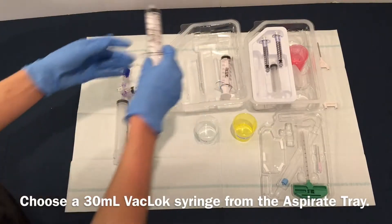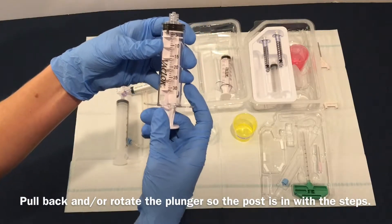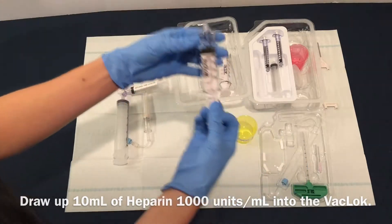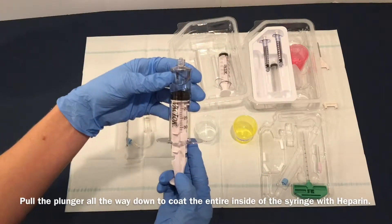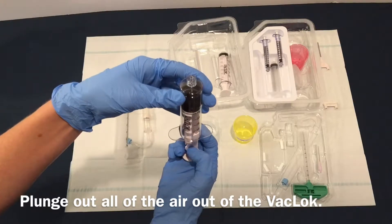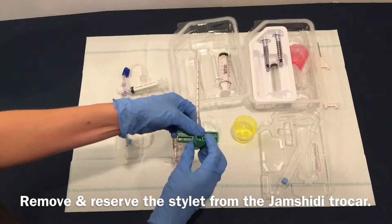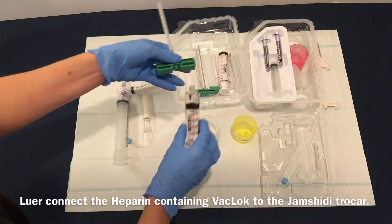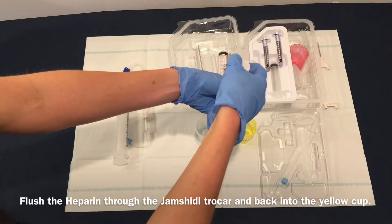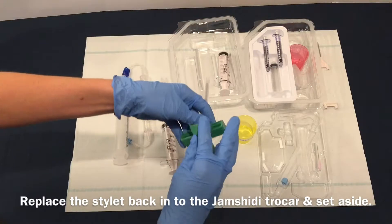Choose a 30 mL backlock syringe from the aspirate tray. Pull back and/or rotate the plunger so the post is in with the steps. Draw up 10 mL of heparin 1000 units per mL into the backlock. Pull the plunger all the way down to coat the entire inside of the syringe with heparin. Plunge all of the air out of the backlock. Remove and reserve the stylet from the Jamshidi Trocar. Luer connect the heparin-containing vaclock to the Jamshidi Trocar. Flush the heparin through the Jamshidi Trocar and back into the yellow cup.